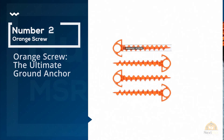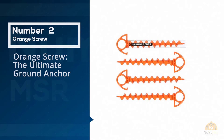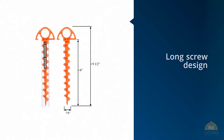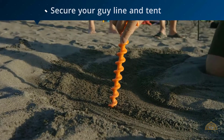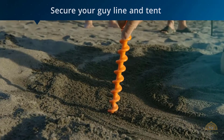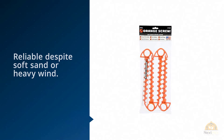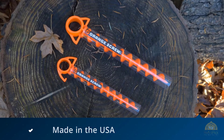Number 2: Orange Screw — The Ultimate Ground Anchor. These stakes are similar in design to the bottom of a beach umbrella tent. The long screw design digs down into the sand to really secure your guy line and tent, and the result is a stake that remains reliable despite soft sand or heavy wind. These are made in the USA out of recycled polycarbonate and come in two sizes. The 9-inch stake is 1.8 ounces, and the 12-inch is 3.6 ounces.